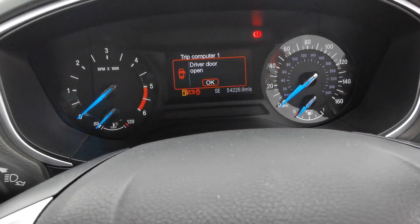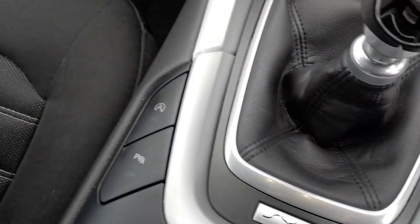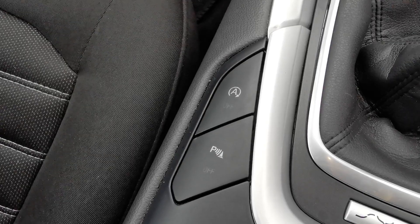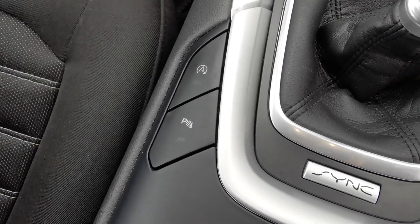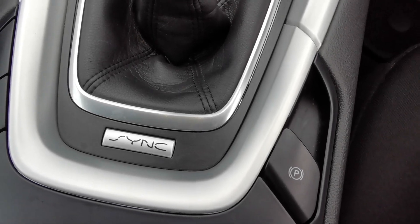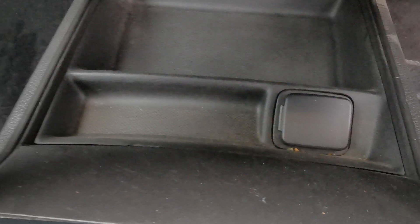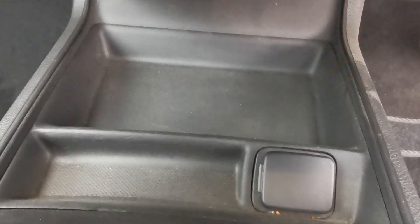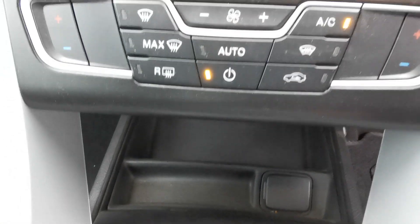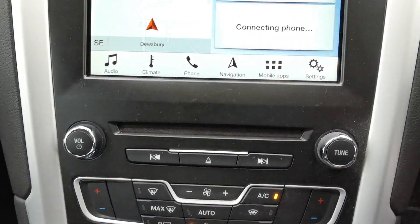This car has done 54,226 miles. There's a stop-start deactivation switch, you can turn off the parking sensors, there's an electronic handbrake, a six-speed gearbox, and another 12 volt plug-in for accessories.